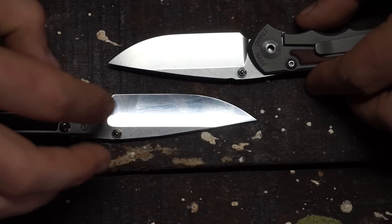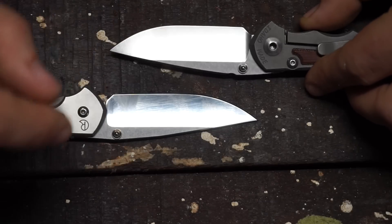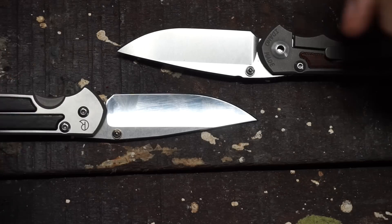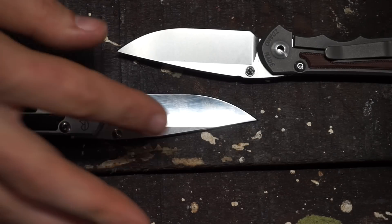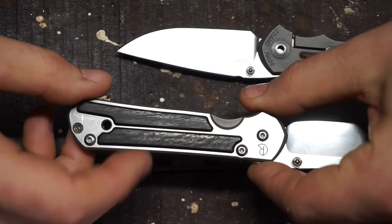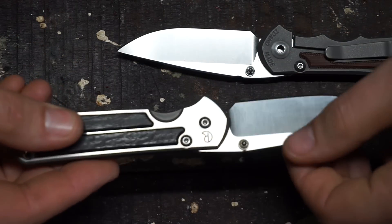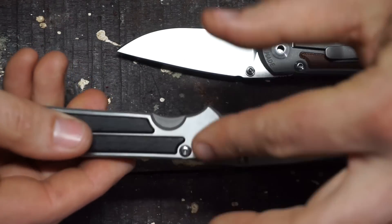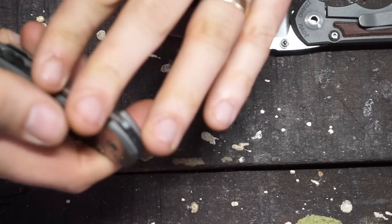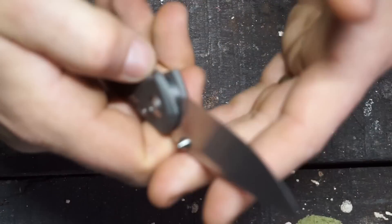Between these two models, this is a satin finish and this is a tumbled or stonewashed finish blade. Those depend on which type of Sebenza you get — not all Sebenzas have this sort of finish. The ones with the inlays have polished titanium and more polished finished blades, as well as different colored hardware. They're both very similar, but not identical on the blade front.